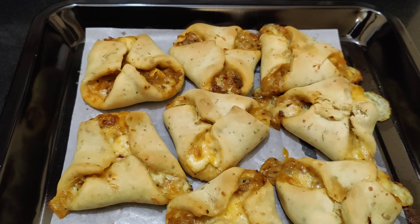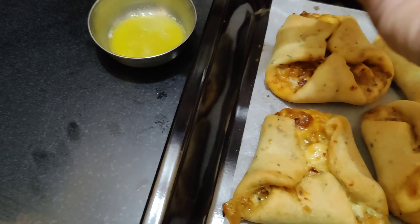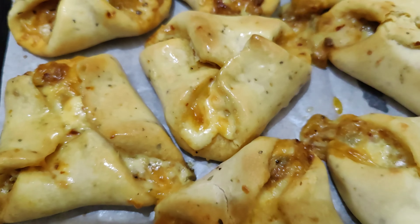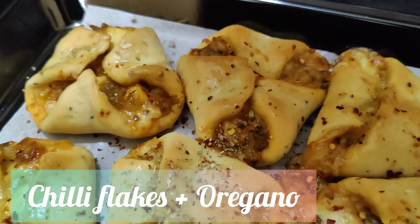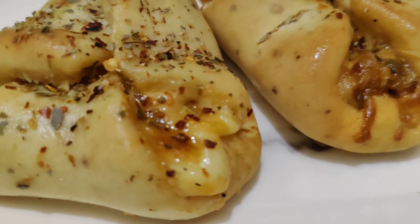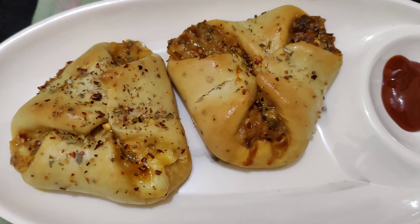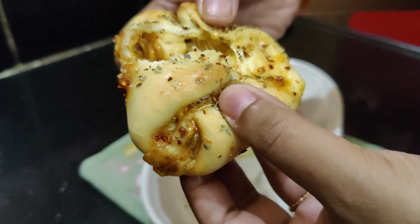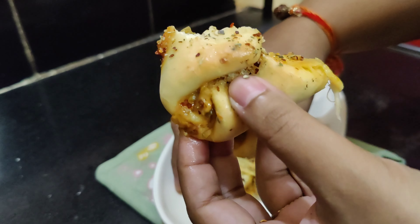After 15 minutes our Zingy Parcels are ready. Cheese has come out from the sides but that's completely okay — you can see they have baked properly. Now we'll add melted unsalted butter. Look at that beautiful brown color! Adding some chili flakes and oregano — you can use peri peri or pizza mix, anything of your choice. Our Zingy Parcels are ready to be served. They are so cheesy and super delicious, just like Domino's style. You can serve with ketchup or mayonnaise. From inside they are soft, with that stuffing and cheesy structure — it's just too good.